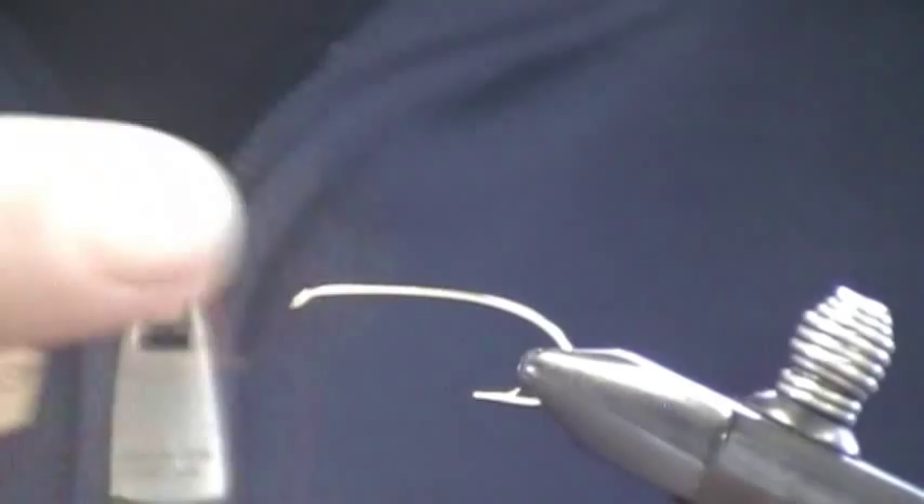I'm using a Dairiki 280, the hopper hook. The reason I'm using this hook versus a standard hook is I really like the hooking capacity and the nice wide gape for keeping fish on.